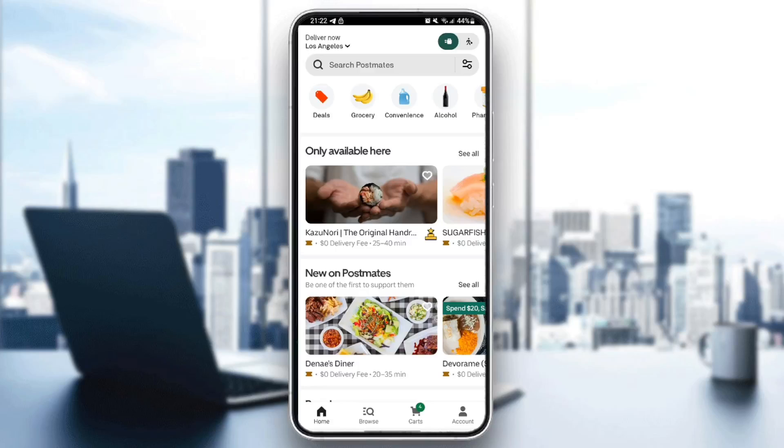Hello everyone and welcome back to a new video. In this video I'm going to show you how you can cancel your Postmates subscription. If you want to learn how to do it, just follow the steps I'm going to show you. As you can see, I'm right now on the home page of Postmates.